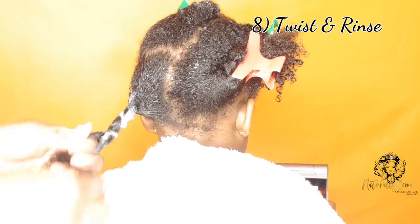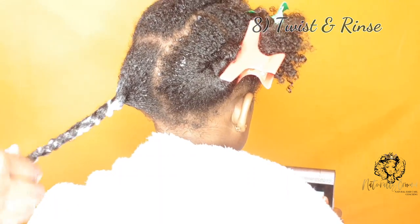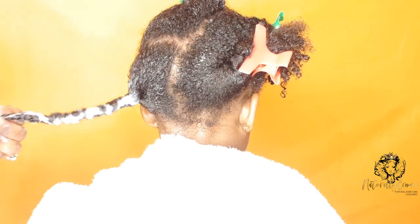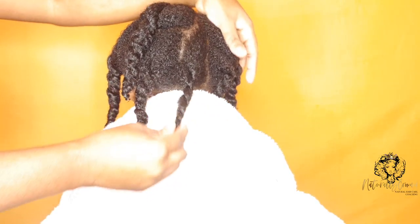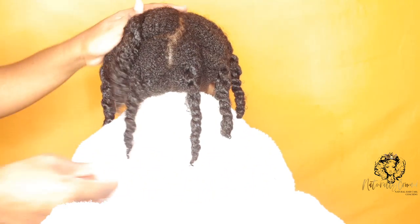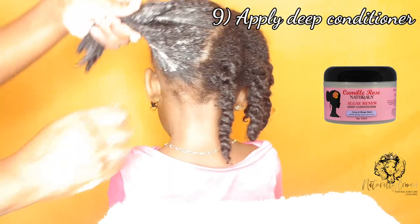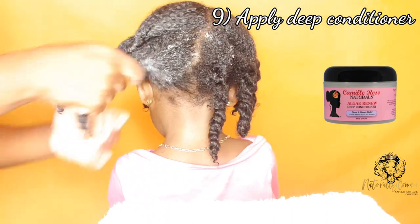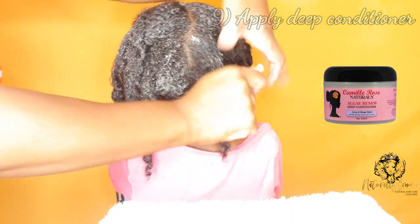Step eight is to twist the sections up and rinse the hair. I rinse the hair in its sections so I don't have to go through the whole detangling process again. Step nine is to apply the deep conditioner in its twisted sections — from this point I don't take the twisted sections out until I'm ready to style.